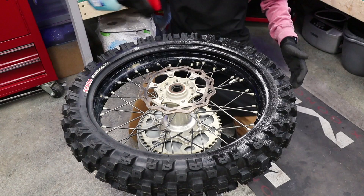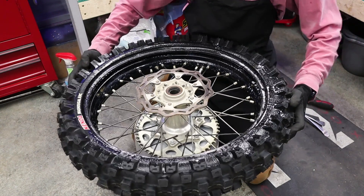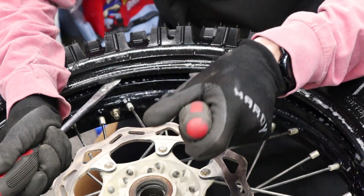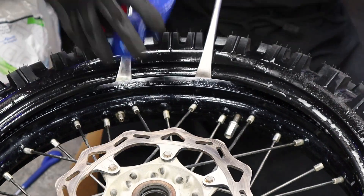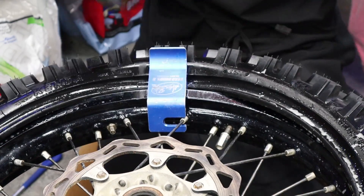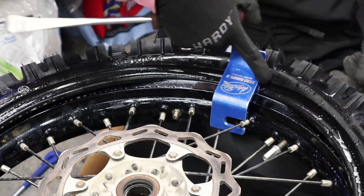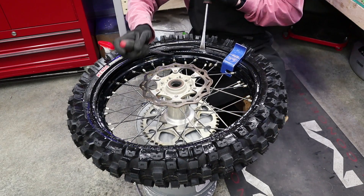Now we're going to re-lube this side all the way around. Remember, we always want the rim lock right by our waist. We're going to be working opposite of the tire, three inches over from the rim lock. Put these tire irons in here with about that much gap in between, then slide the bead buddy right in there — it doesn't necessarily have to be on the spoke. From the bead buddy, we're going to work all the way around this side of the tire until we get back to here, using just two irons.